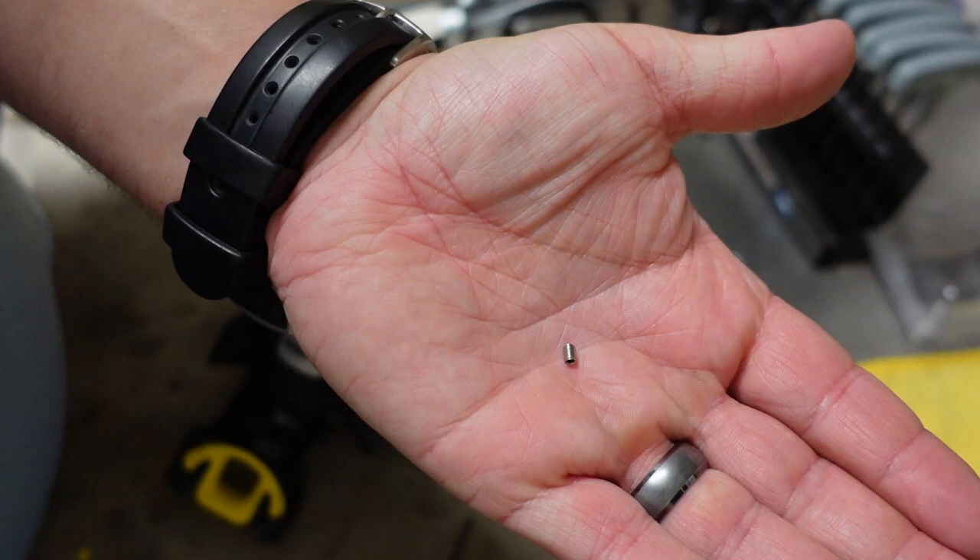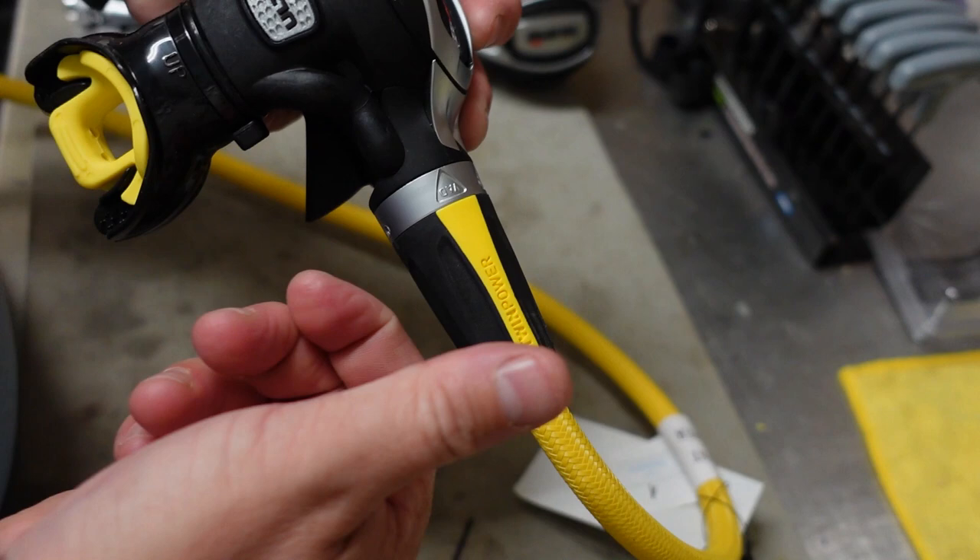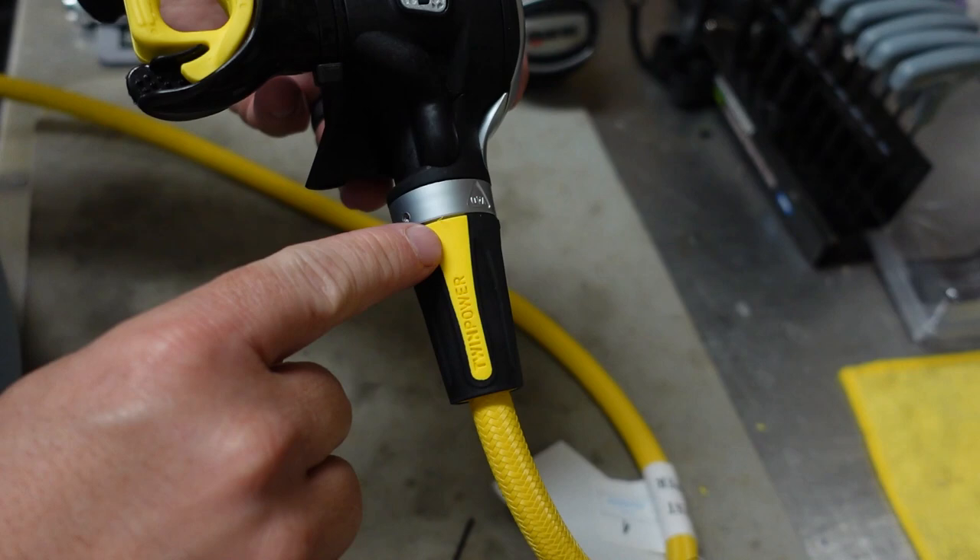Then what you're going to do is turn the twin power system to the left. It's going to click into that position, and then once it does, this outer casing will start to slowly unscrew. And what that does is that exposes your hose adapter here.